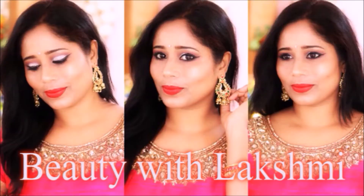Hi friends, welcome to my channel. My name is Lakshmi. I am a professional make-up beauty expert.